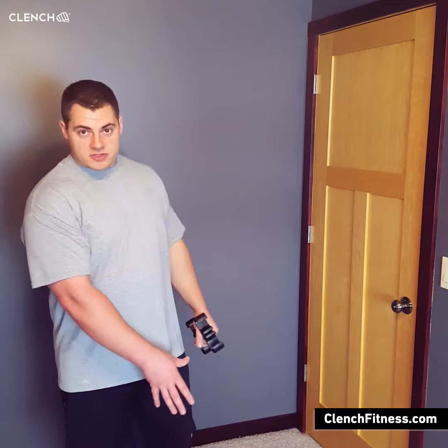Hey everybody, it's Brandon from Clench. Today we're going to be walking through some very simple bicep exercises that you can do with the Clench band handle and a 41-inch resistance band.